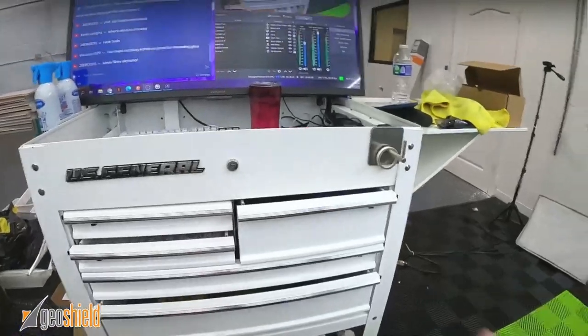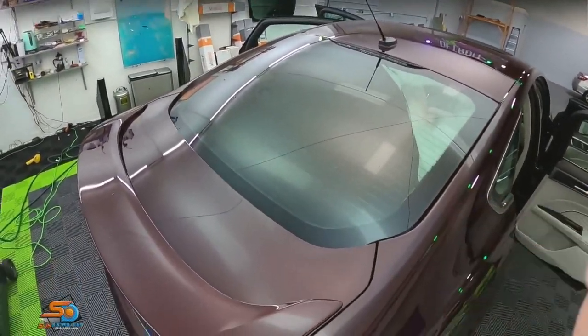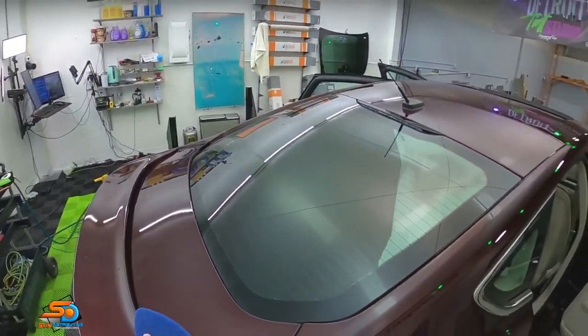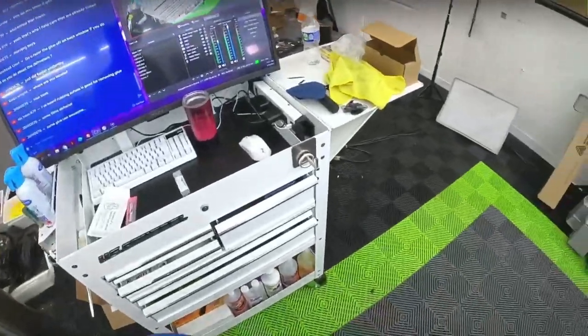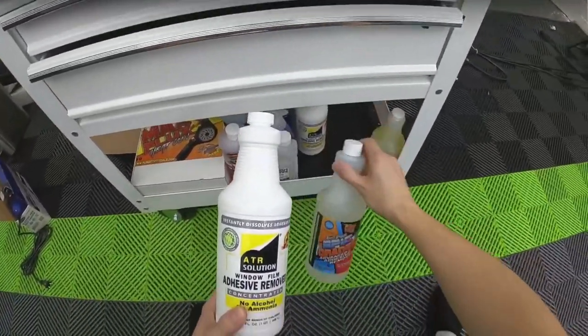What you're going to want to do for removal is obviously steam the film off. Get all the plastic off as best you can, because if you leave a thin layer or little pieces, the adhesive removers are not going to get in there. If you have glue left behind — which is usually more often than not — you're going to be using one of these three things.